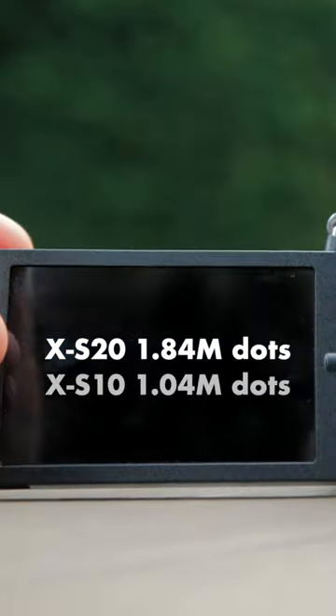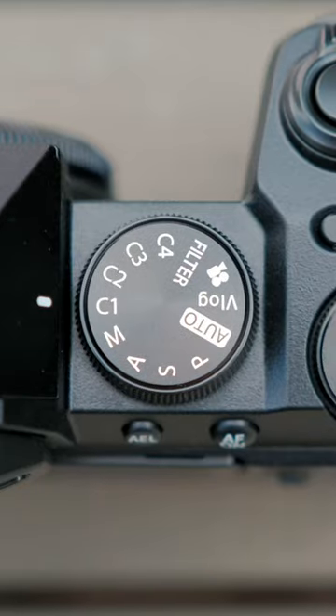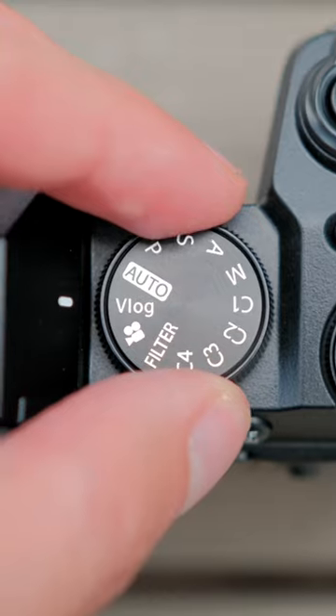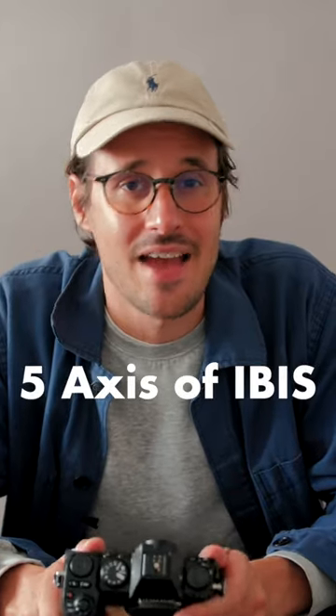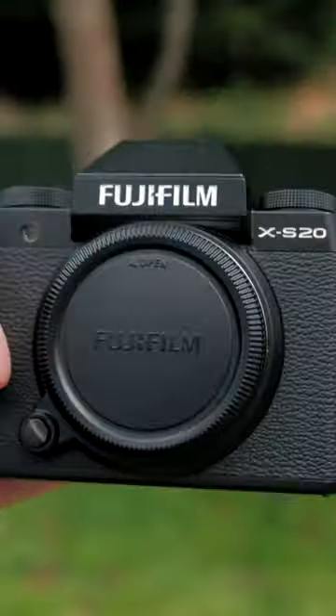A lot of people don't talk about is the LCD screen is double the resolution of the XS10. There are four customisable settings. There is a vlog setting, so basically you can shoot straight out of the box. It has five axes of in-body stabilization. It has 19 Fujifilm film simulations.